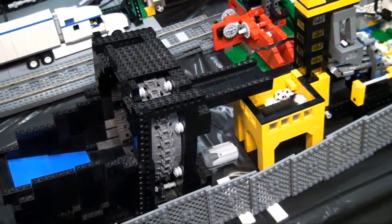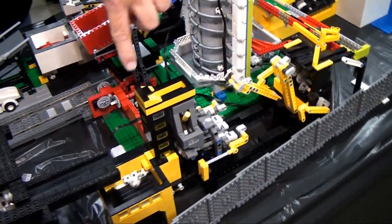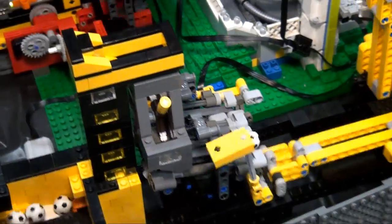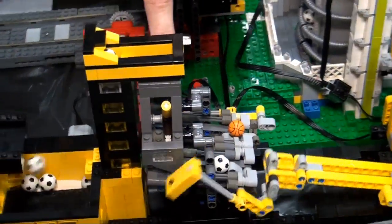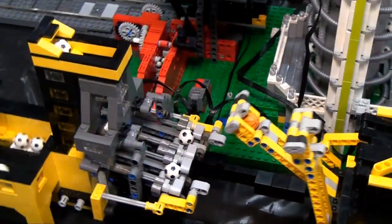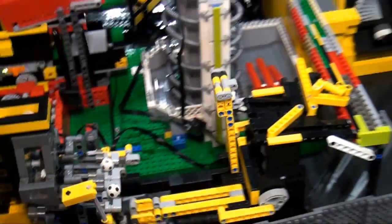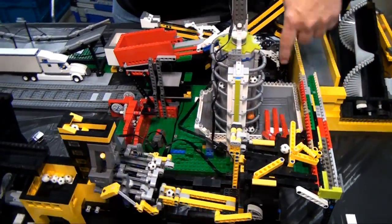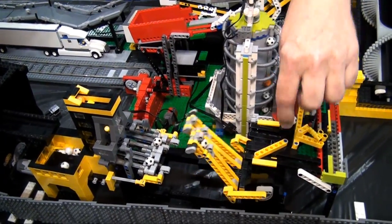We're going to do kind of a loop here. From there we go to a module that has a ball pump and a section that splits the ball path into two — a flipper alternates so one ball goes this way, then the next goes that way, and arms bring them up one at a time.